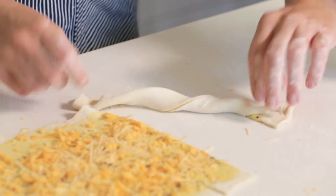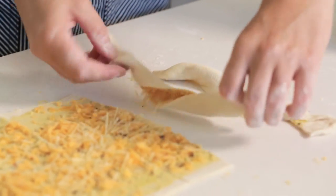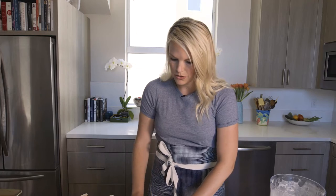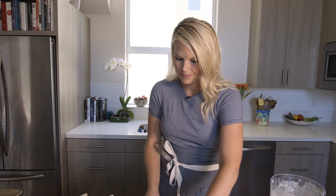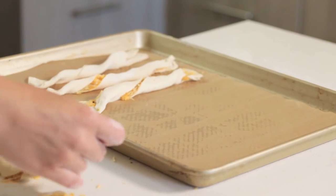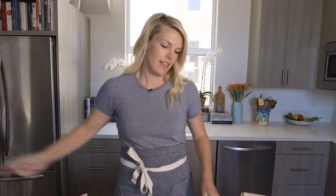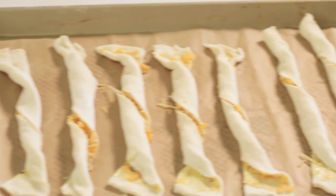Take each individual strip and just start to twist. It's a little messy and it's okay if some of the filling falls out — just push it back in. These don't have to be perfect. If cheese isn't your thing, you could also do different types of herbs, spices, or seeds in there as well, but I'm all about the cheese today. Put these on a parchment-paper-lined baking sheet and bake at 350°F for about 15 to 20 minutes until they're nice and brown and the cheese is oozing out.